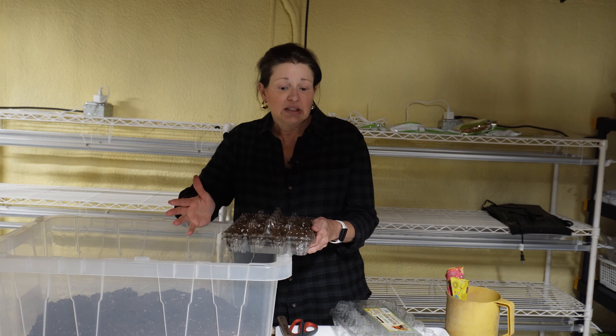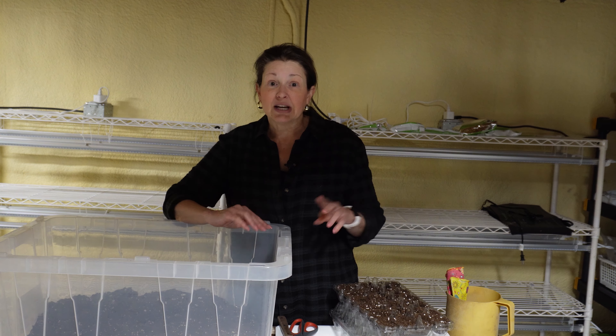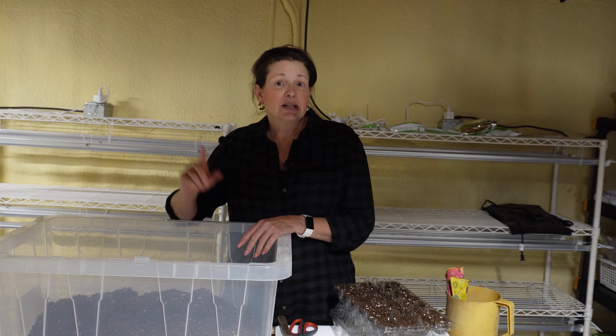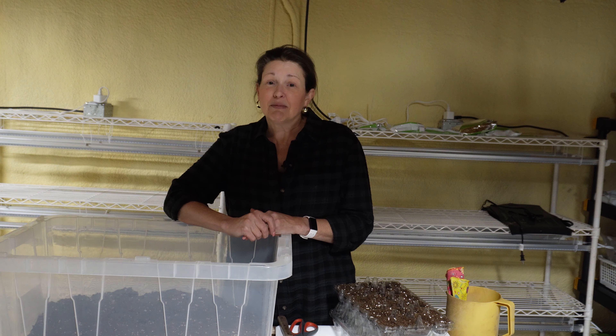This past summer, on this rack right here, I think I had like six trays of lettuce, and that lettuce lasted us four months. Literally four months through the entire summer we had fresh lettuce, and I never had to plant another round. So that's what I'm going to be doing today. I'm going to set this up, and in the meantime I'll take you through some pictures of how I have grown food in the past.